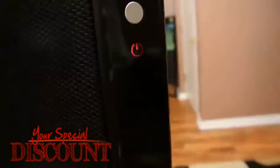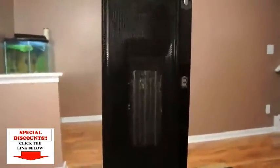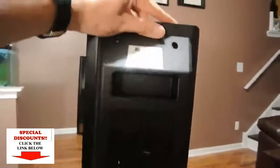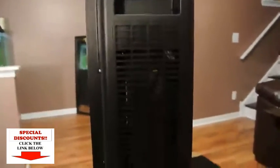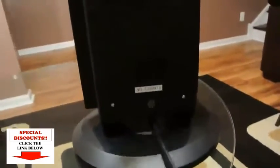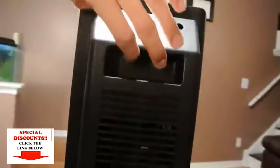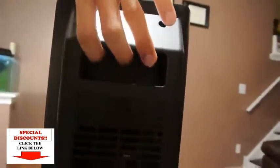It has a few buttons on the top in order to control the heater itself. It has one on the side and an indicator light. Here's their logo. Here's the back of the heater. The base already came installed on the heater, and it also has a little notch here in order to grab the heater.